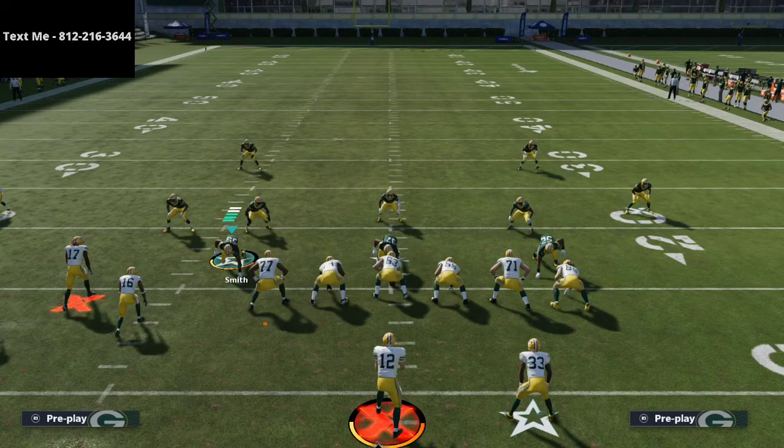If you want to beat cover four quarters consistently — not just bombing it deep, but really beating it — this is one of the easiest ways to do that. Thanks for watching. If you have any questions, hit me up via text message. The bunch tight end offensive ebook link is in the description, and a free sample is in my text message membership. We'll see you tonight on stream at 10 PM Eastern time.